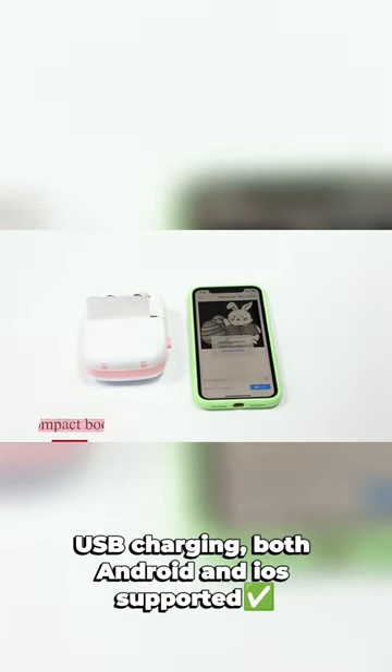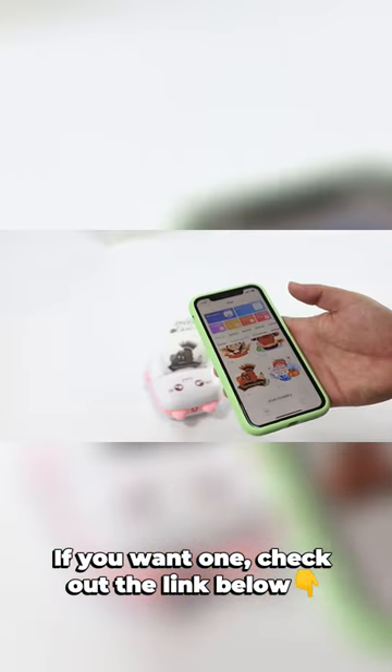USB charging, both Android and iOS supported. If you want one, check out the link below.